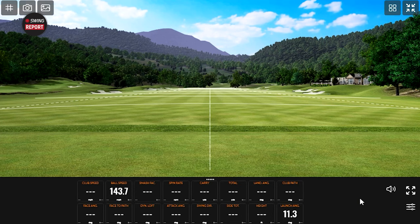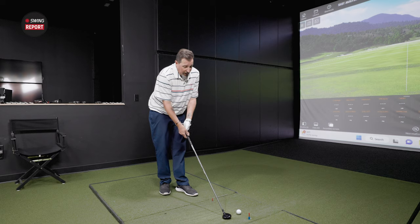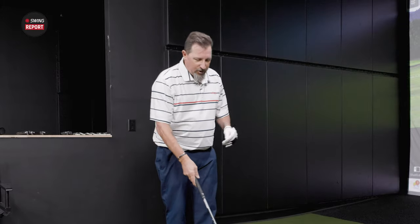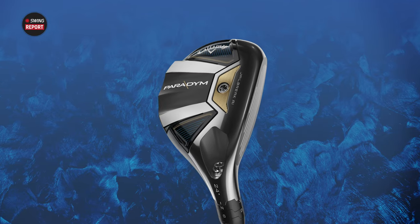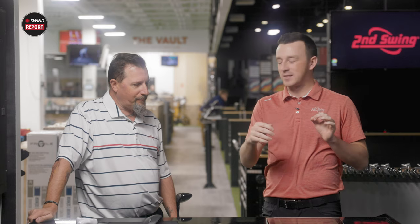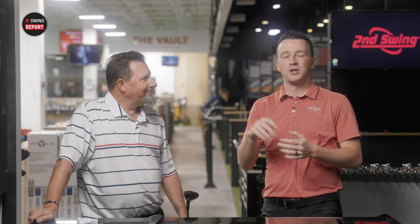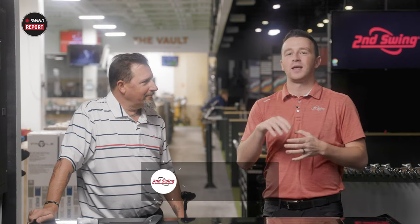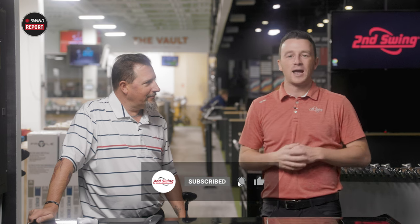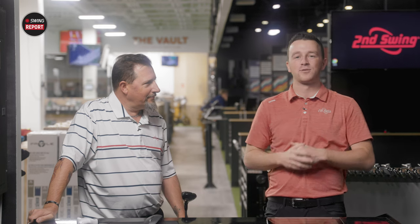Oh yeah, look at that ball speed. Wow, 149 on the smash. The shape is excellent, very appealing. It looks very much like a really great looking golf club. Today we're showing you everything you need to know about the new Callaway Paradigm Hybrids. We've got the Paradigm X model here and Kevin Kraft to hit some shots on TrackMan. Subscribe to the YouTube channel, give this video a like, and tell us your thoughts on the new Paradigm Hybrids from Callaway.